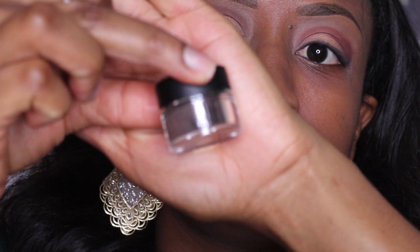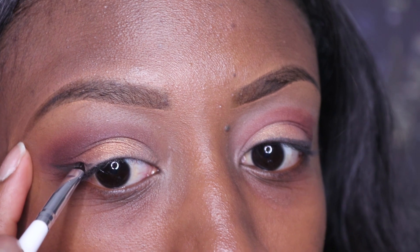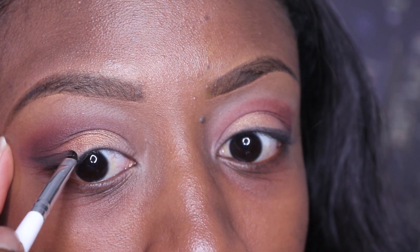So when I did this look the first time I used black eyeliner, which turned out to be too harsh for the look I was going for. So I used this dark brown one and it turned out perfectly.